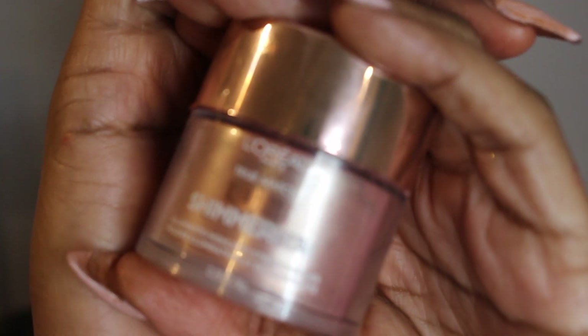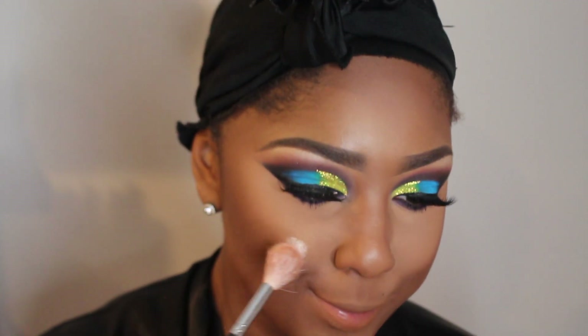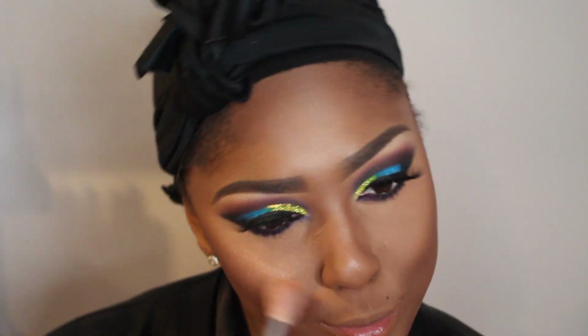After I went ahead and set everything and put my powder on, I'm going into my highlight. I'm using this Lumi Chimerista Highlight by L'Oreal. Do y'all see how pigmented this highlighter is? I had this highlighter for a very long time and I was sleeping on it, but this woke me — because this is everything.